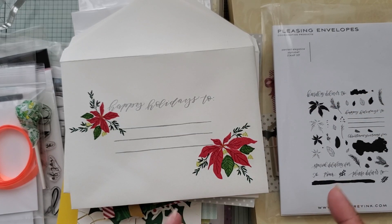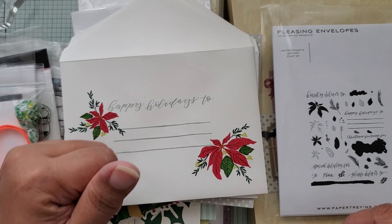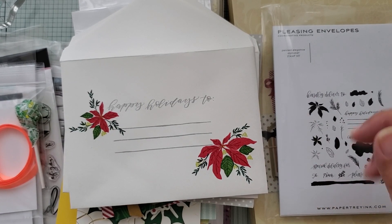Hey everybody! I have a share and a haul today. So if you don't want to watch the share, just fast forward to the haul. But first, the share.